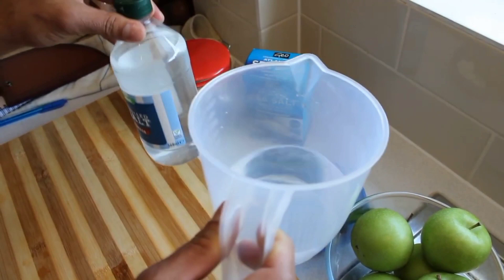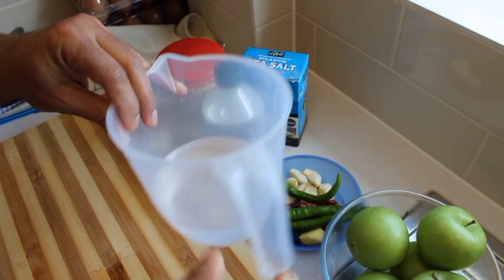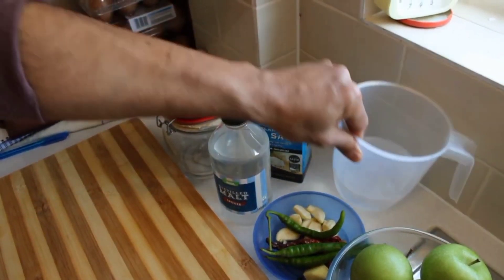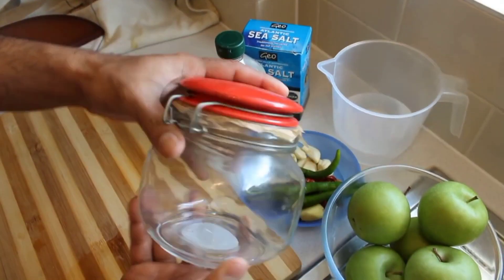Use 200 ml of vinegar. It should be an equal amount — if you want more, you can increase the amount, but make sure it's 200 ml of water and 200 ml of vinegar. And that's the pickle jar with the seal.